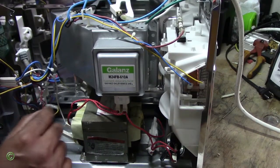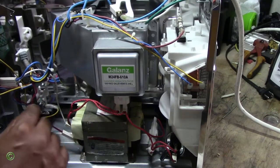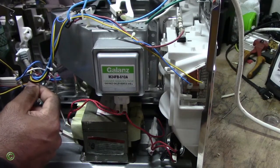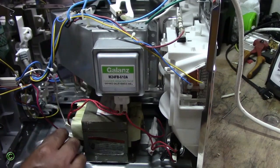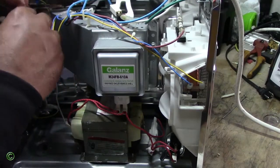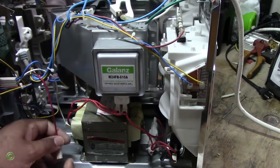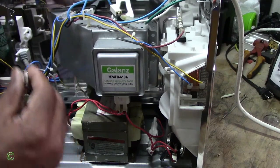All right, there's enough slack now. So that is the correction right here. I don't know why they routed it above this set of wires — it causes the shortness. You can see it can barely reach. I don't know why they did that.